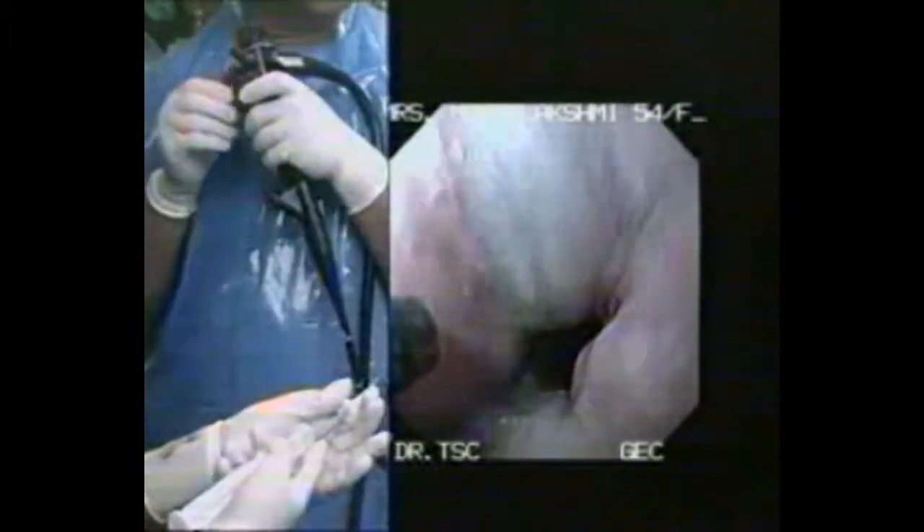First, on either side of the vein — para-variceal — we inject 0.5 to 2 ml on the left and the right side of the varices. This will compress each column of varices.